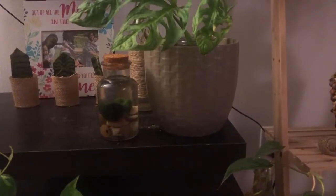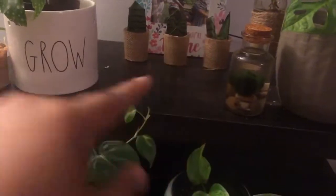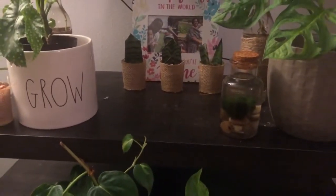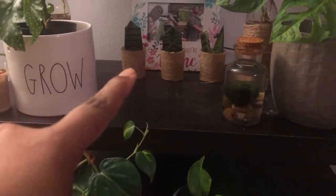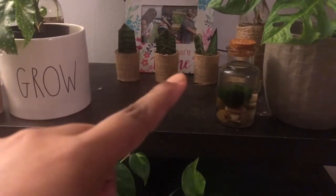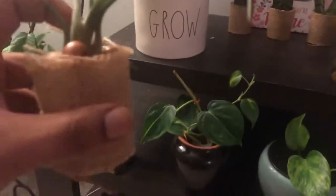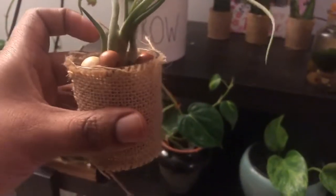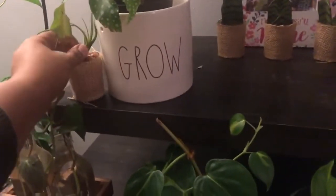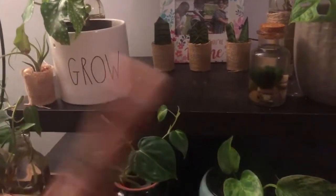These three here were not thrifted but were clearance items — my husband found them for me. They were about a quarter a piece. They're actually glass votive candle holders wrapped in burlap. This one has my air plant in it with some little wooden beads in the bottom. He saw them and felt they looked like something I'd like, so I grabbed a few without knowing what I'd do with them — I ended up using them for propagation.